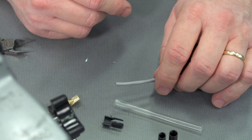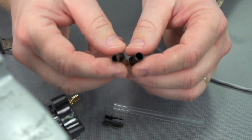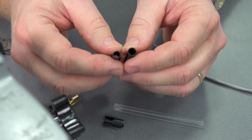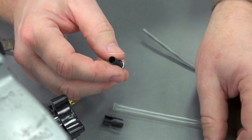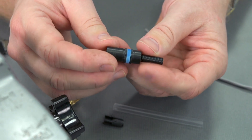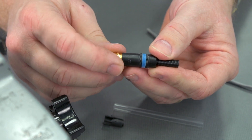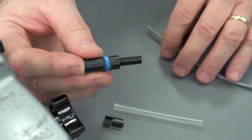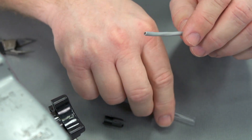Let's go ahead and prepare our cable. There were two different little strain relief sizes — which one would I use? I'm dealing with a very small diameter cable, so I'm going to use the smaller of the two little springs. The spring is going to fit inside the shell and come out the back. When we assemble it, the shell is actually going to screw onto the connector itself. So we're going to go ahead and put this assembly on our cable.